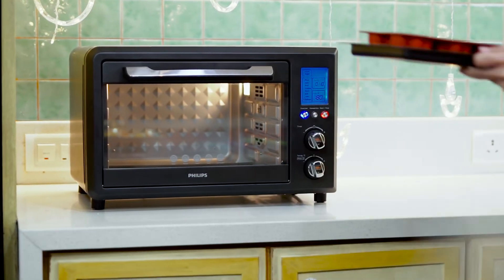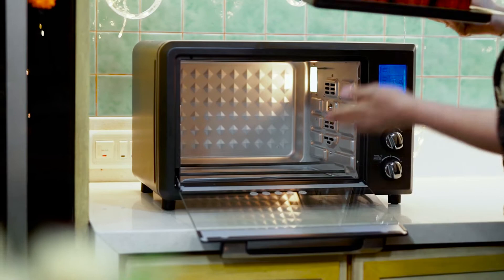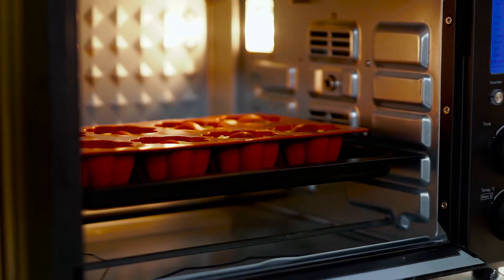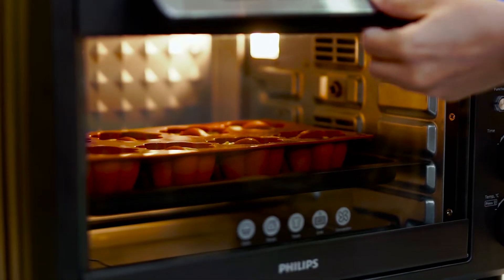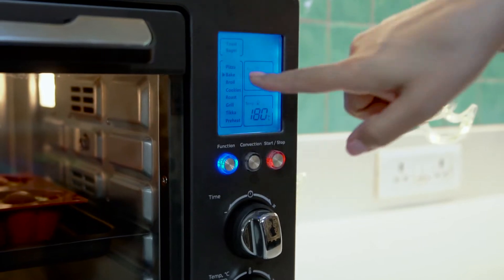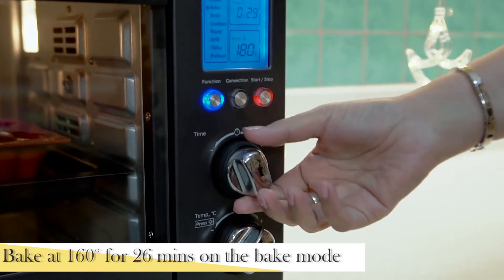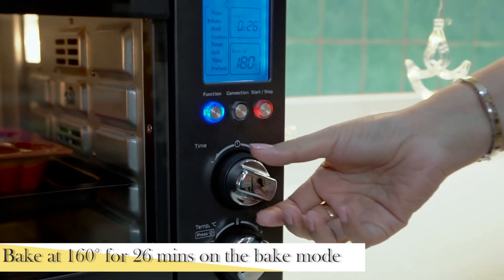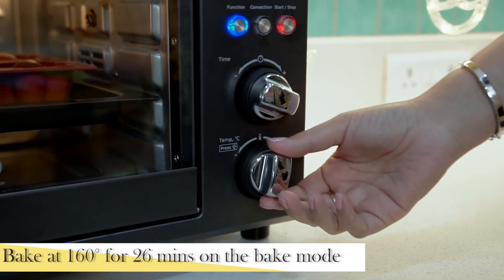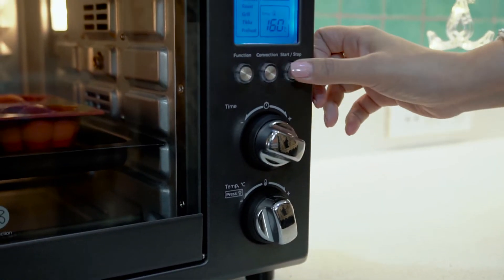The new OTG has OptiTemp technology and also a convection mode. The convection mode ensures even heat distribution throughout the whole chamber. So we will bake it on the bake setting — we don't need 30 minutes because our cakes are small, so about 26 minutes is fine. We will reduce the temperature slightly as the sugar content is more, so it's 160 degrees. And we will start.